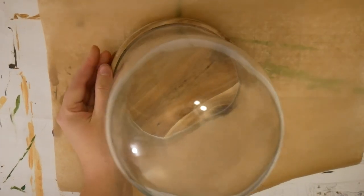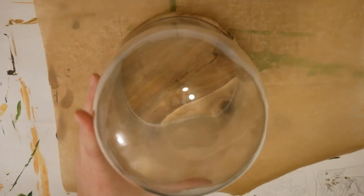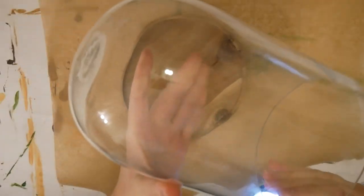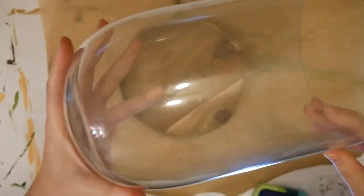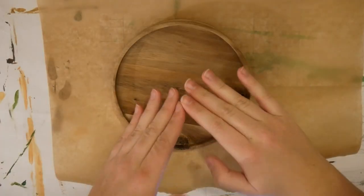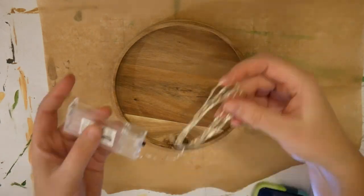Hey guys and welcome back to my channel. This video is very exciting and I'm so happy to show you. Today we are making a super cute and magical mushroom lamp. It's not my idea — I've seen them on Pinterest and people sell them on Etsy. They look amazing but they are so expensive, so I decided to buy the materials and make one myself. Let's dive right in.